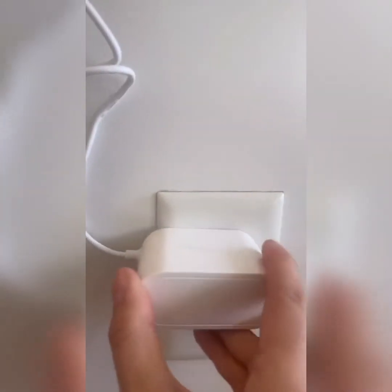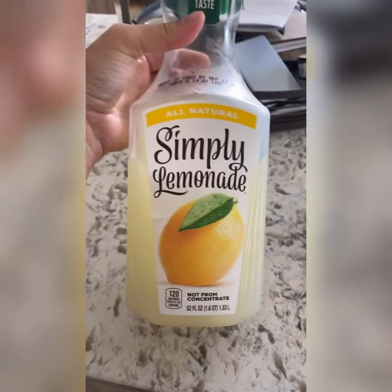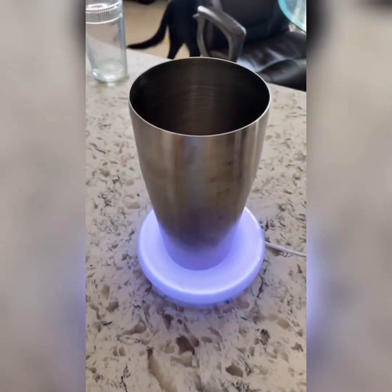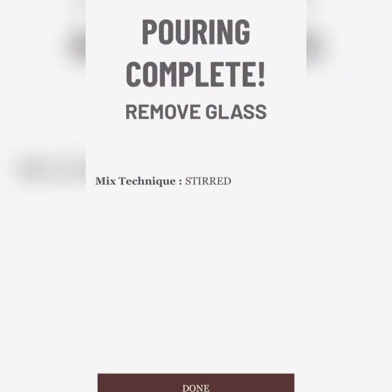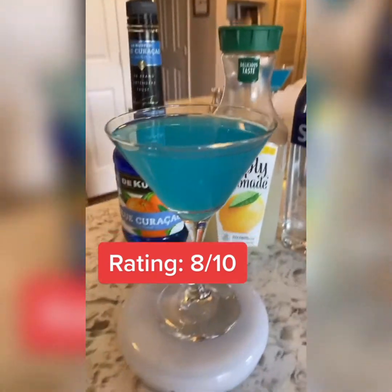Let's test this baby out — plug her in, she lights up. This is something that helps you make the perfect cocktail every single time. We're going to make a Blue Lagoon because it's festive for the holiday. We've got lemonade, blue something, and vodka. I'm using a glass I already have — didn't want to buy the shaker bottle. After you add all the ingredients, it says 'pouring complete' and you remove the glass. And voila, we have a festive holiday drink! Taste test: pretty good, I'd give it a solid 8 out of 10. Should we try more drinks? Let me know.